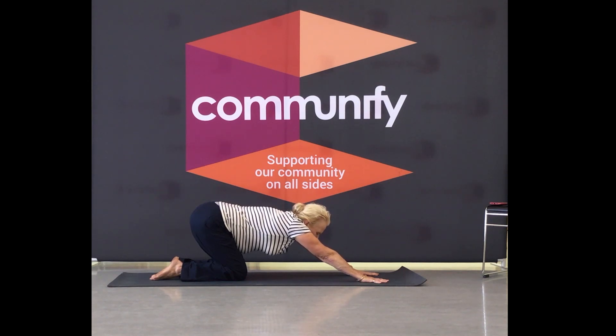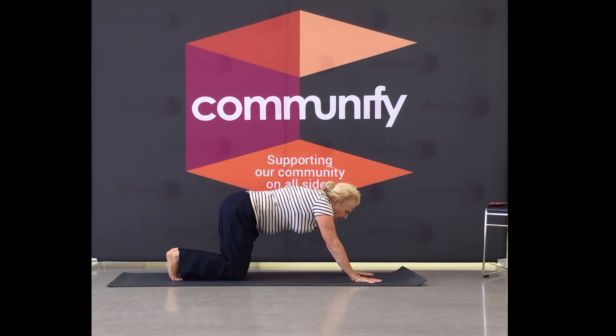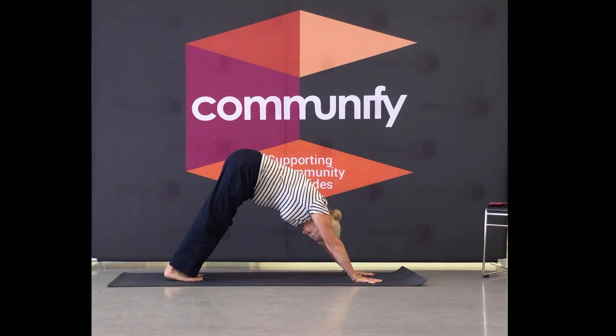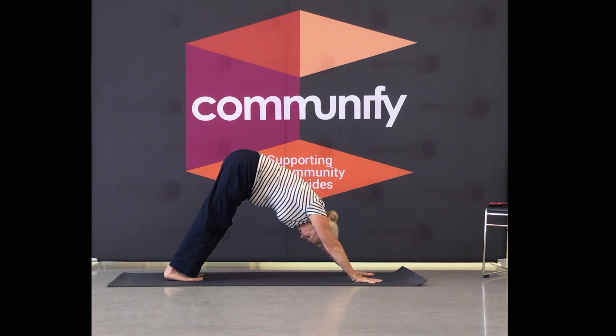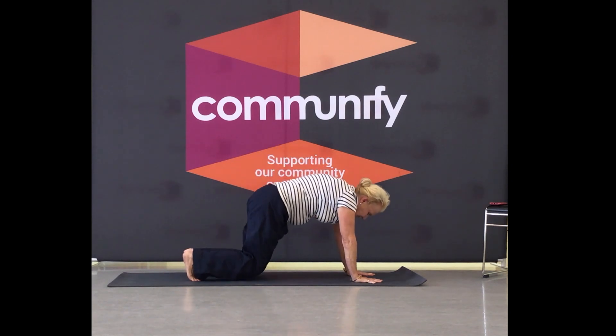Big, full rest. You can stay in that little puppy or you can push yourself up to your downward facing dog. Five, four, three — big rest. And then body comes back to the knees.